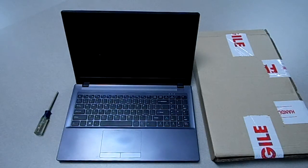Hello everybody, today I'm going to be showing you how to replace a screen on a Clevo W650SR. It's pretty simple to do.